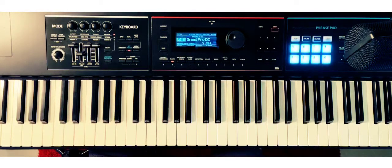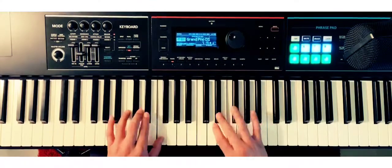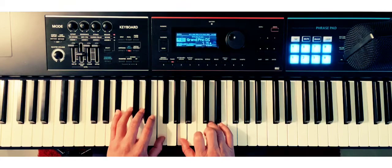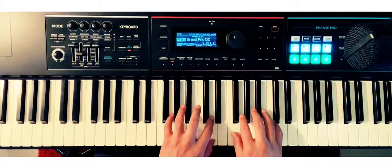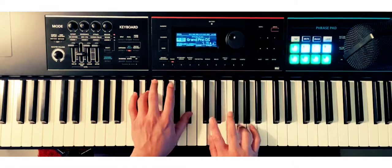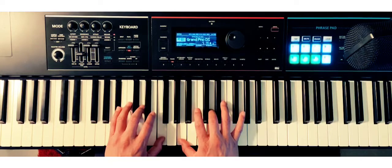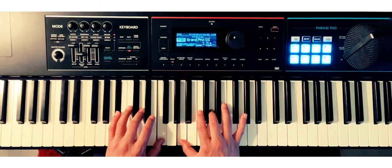Awesome guys, we're going to move this to the key of B-flat major. Here we go: one, two, three, four. I'm sure you're doing great guys. One more time — one, two, you know what to do.